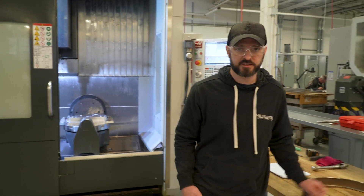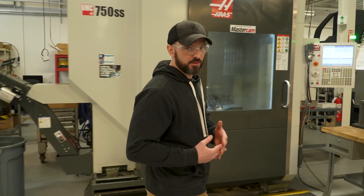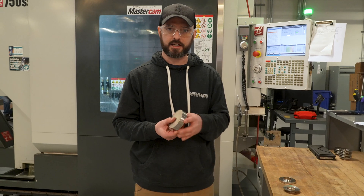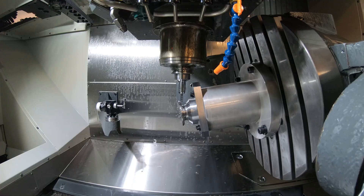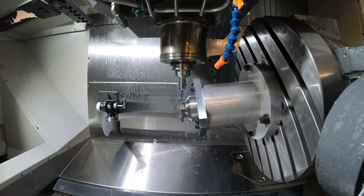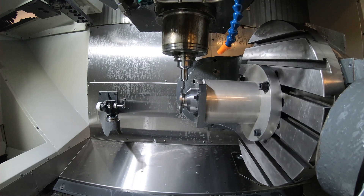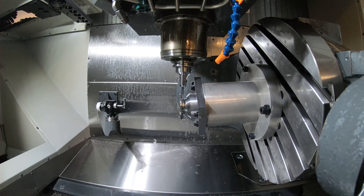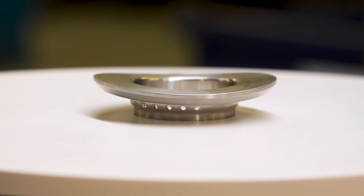Over here we have another great example of complex machining. This goes from turning to milling. We've developed this process over many years to reduce the amount of operations, to increase our quality and improve our throughput. It starts with a Haynes 282 blank. It goes through our turning department, which produces this piece here, and then it comes to this UMC. Through the design of our fixture, we're able to machine all these surfaces in one operation — and these holes. Here you'll see the machine doing simultaneous five-axis interpolation, finishing this underside all the way around as it comes around.